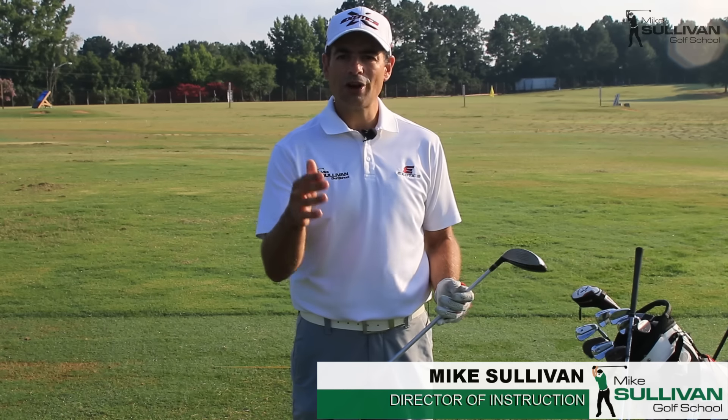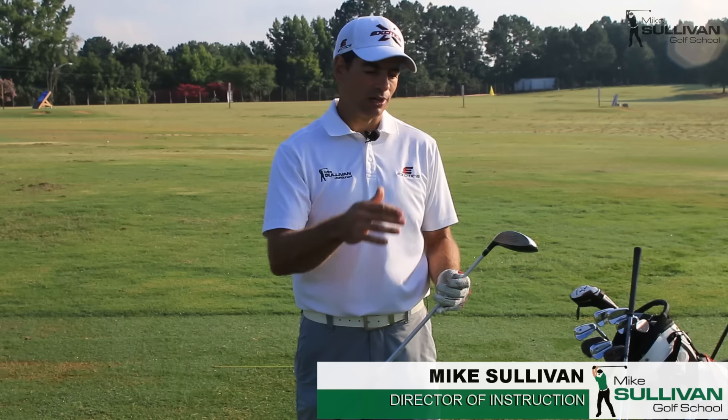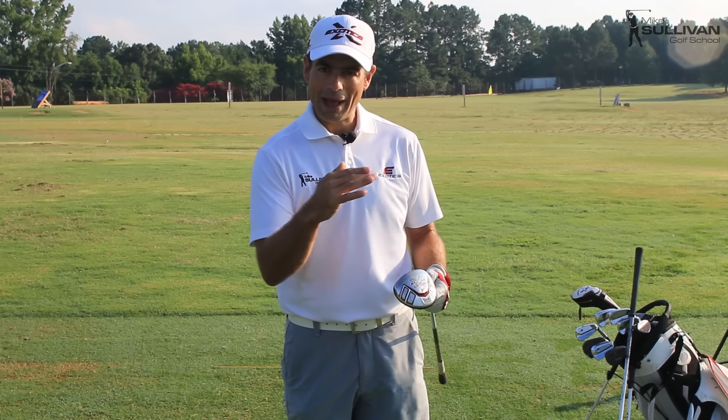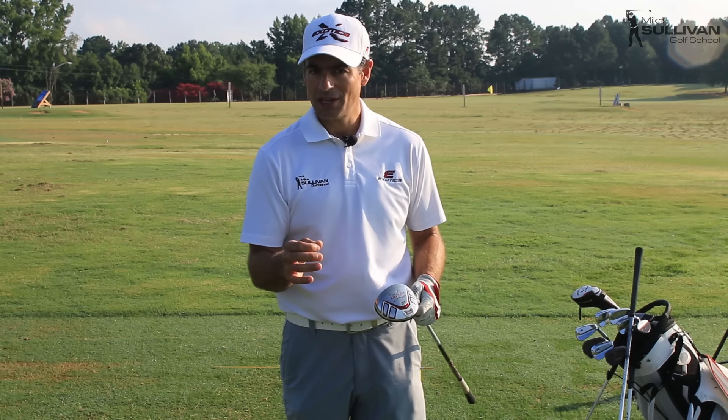If you hit your driver well and hit it pretty long, the benefits of falling in love with your three wood come on tight holes — you'll have a club with more loft, more backspin, and you'll hit straighter shots. For those who don't hit the driver really long, there's a very good chance you'll actually hit your three wood farther than your driver and straighter.